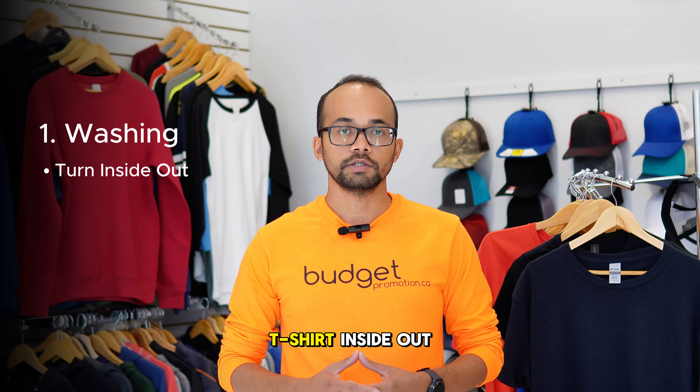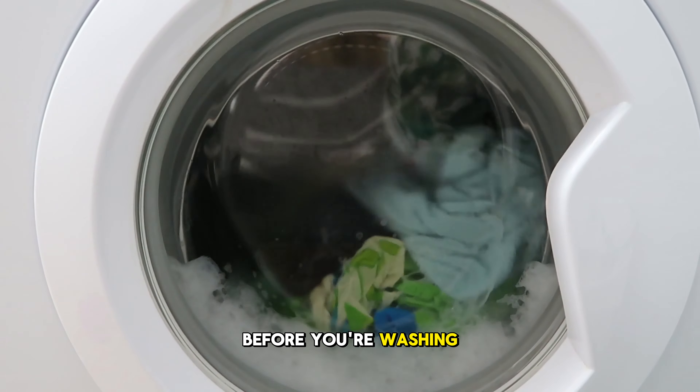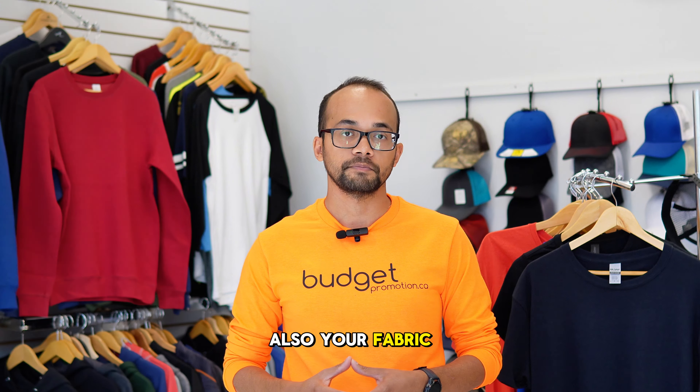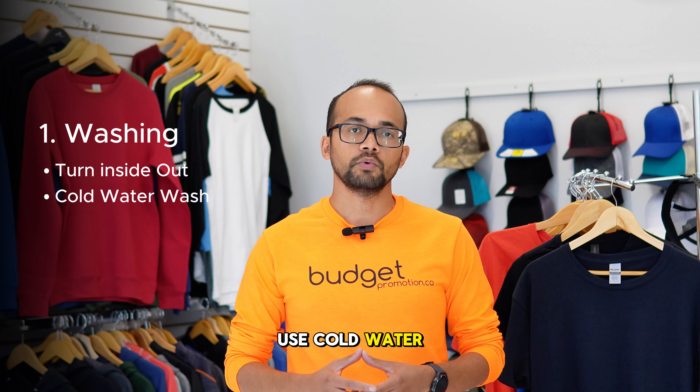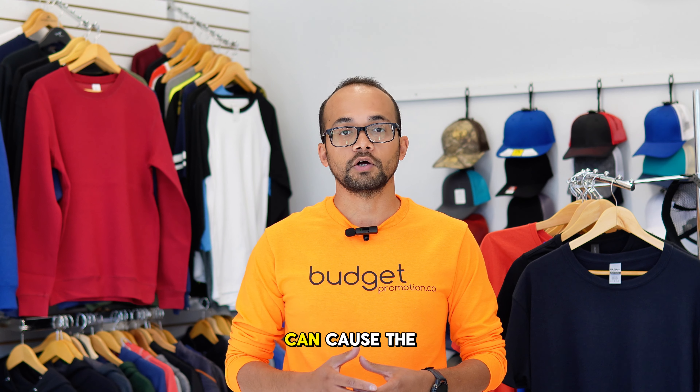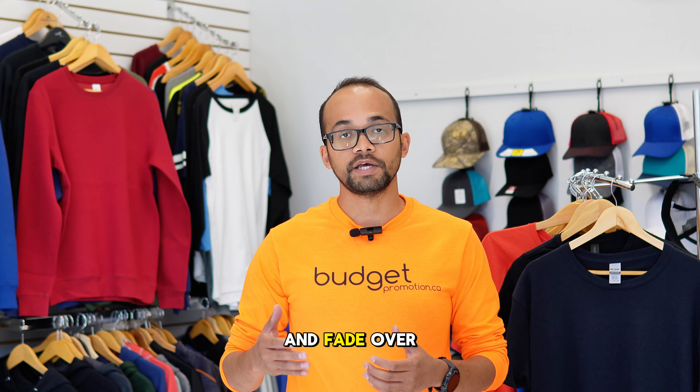Always turn the t-shirt inside out before washing to protect the print from friction, also your fabric. Use cold water when you can to wash your t-shirt, as hot water can cause the print to crack and fade over time.